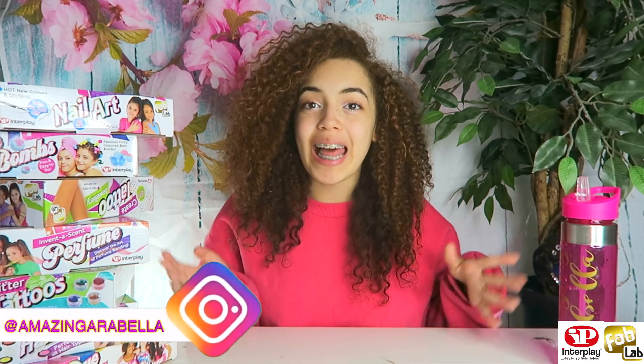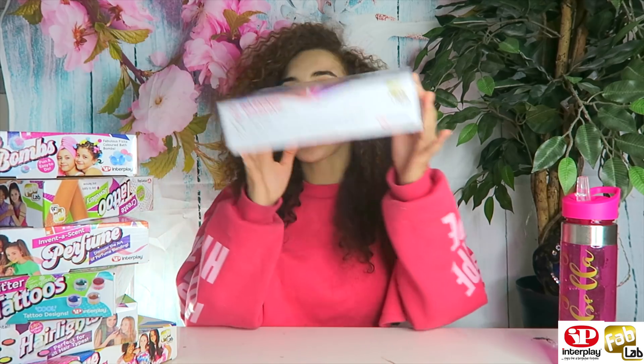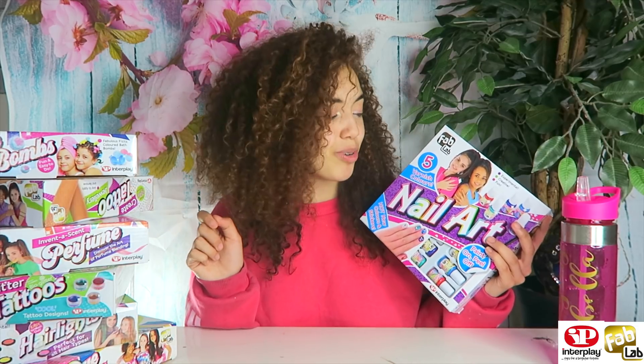Hey everyone, it's Arabella and I'm back with another Fab Lab by Interplay kit. This time we're doing nail art, which I cannot wait for. I just took my acrylic nails off so this is perfect. I need some new designs, so I'm going to be creating them today. Apparently it's really easy — you paint it on and just peel it off if you don't want it anymore, which is super cool.